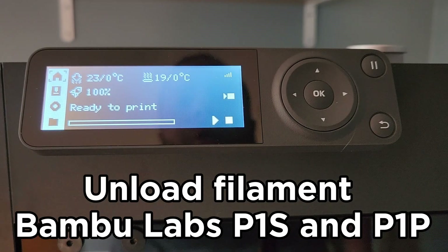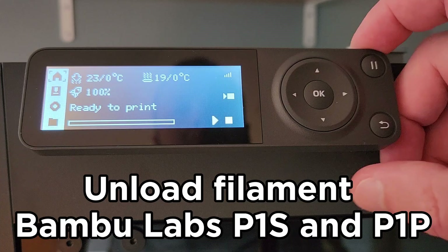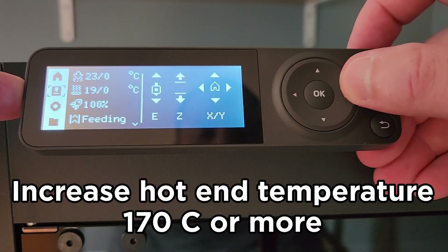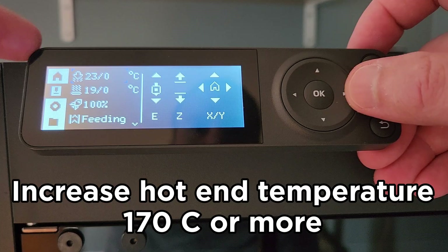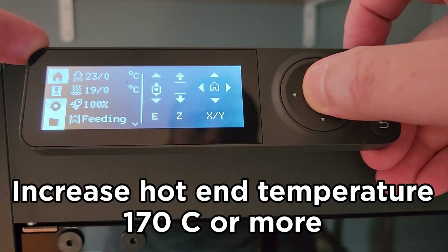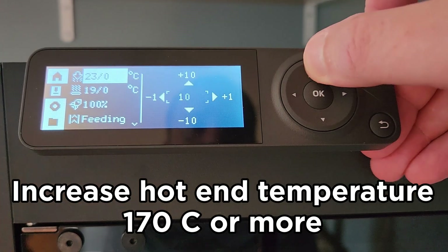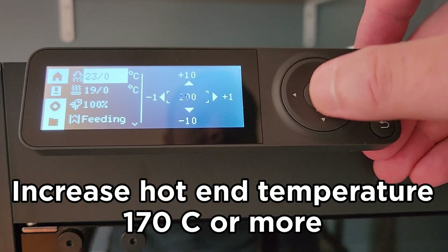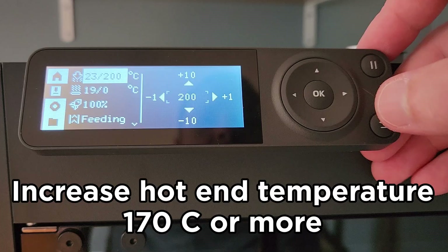This is how to unload filament without using the unload button on the Bambu Labs P1S and P1P. First, go to the second menu on the left-hand side. Then hit right to get to your hot end temperature and hit OK. Use the up arrow until you get to at least 170 degrees — I like to go to 200 — and this is Celsius. Then click the OK button.